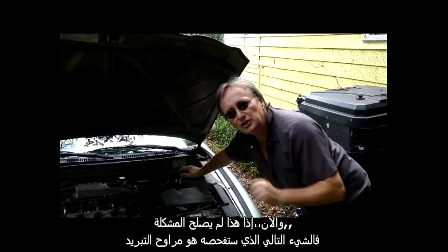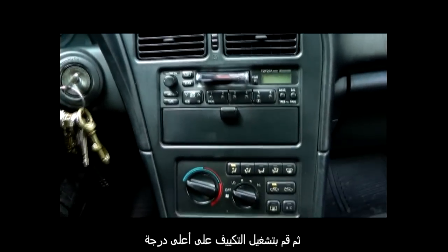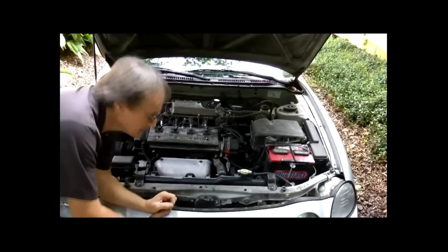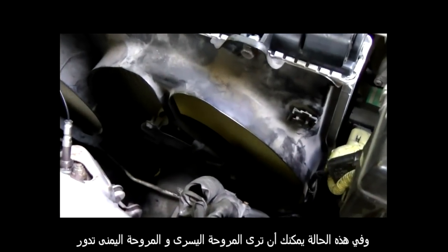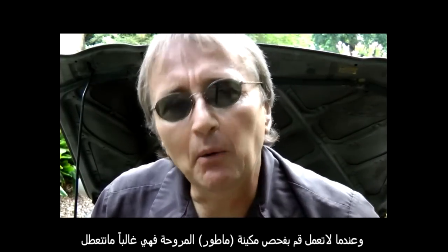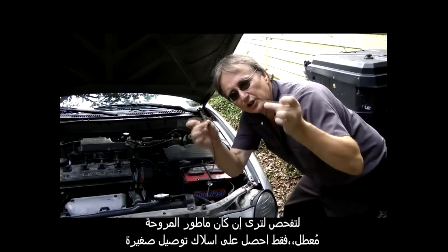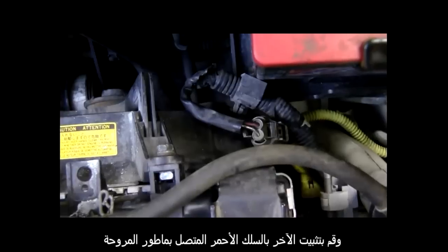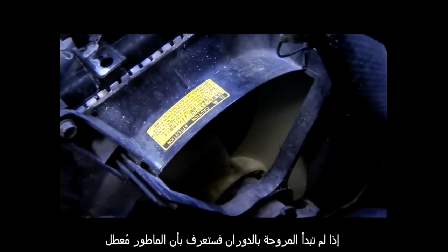Now if that doesn't fix it, the next thing to check is the cooling fans. Start the car up, turn the AC on to full blast, and check the cooling fans to see if they're working. In this case you can see the left fan and the right fan are turning. If the fans aren't working, there won't be enough air sucked through the radiator and it will overheat. When they don't work, check the fan motors — they often burn out. To test this, get a jumper wire, stick one end on the positive cable of the battery and the other end on the red cable that feeds the motor. If the fan doesn't start spinning, you'll know the motor is burned out.